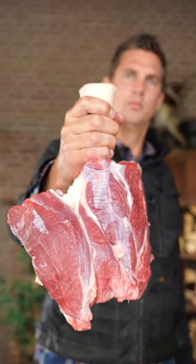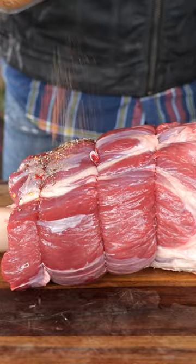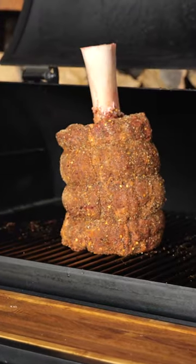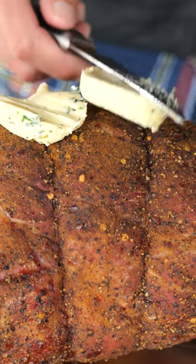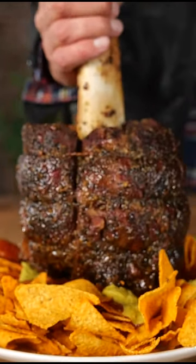This is a unique project. We're making Thor's hammer out of meat. It's a beef shank loaded up with spices, smoked on the Bernard smoker, wrapped in foil with some compound butter until it almost fell apart. Then I set it down on some tortilla chips.